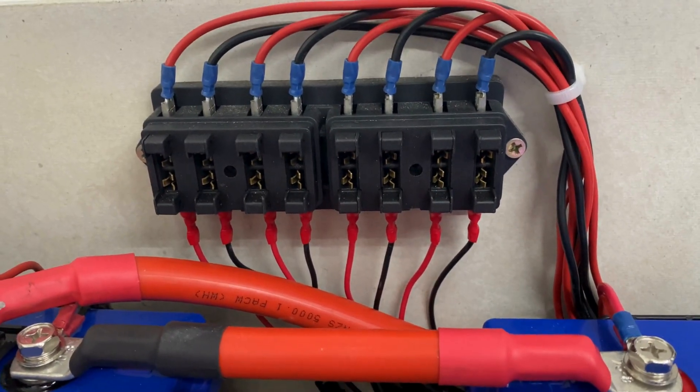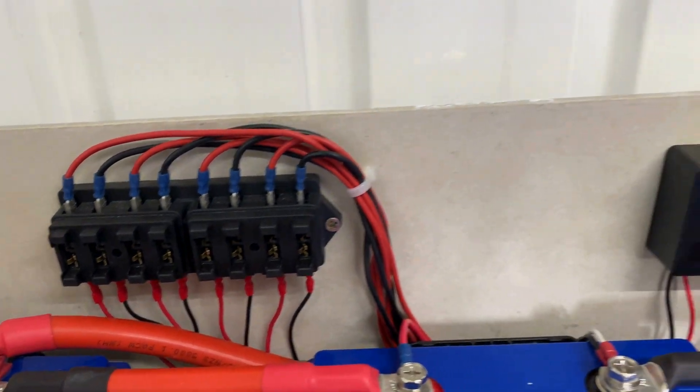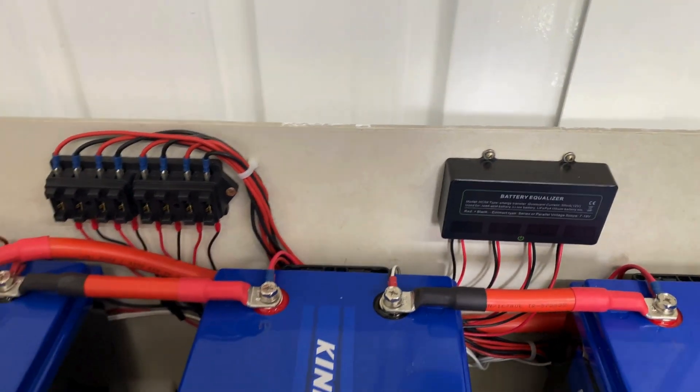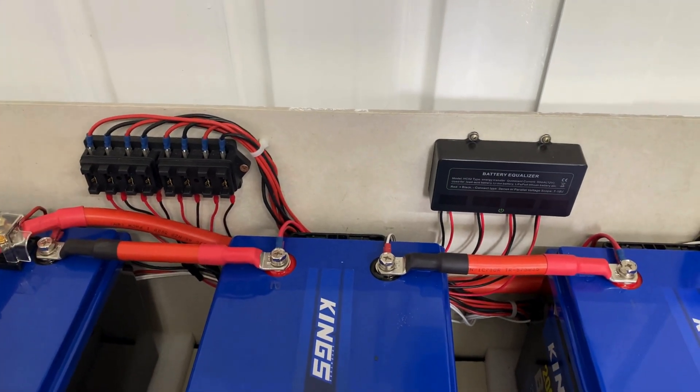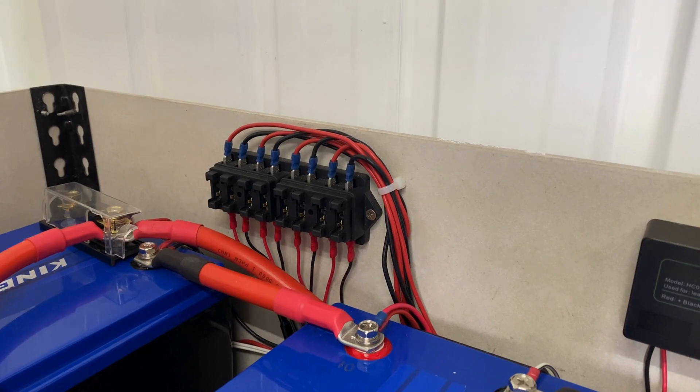I'll double-check all my polarity there. I'll go ahead and add the fuses now, starting with the negative fuses.